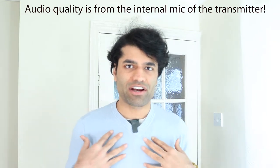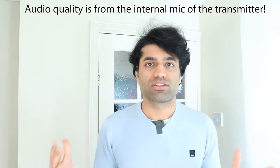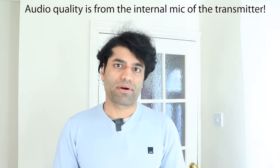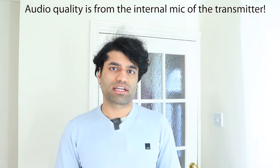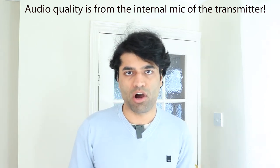I have now connected the internal mic of this wireless microphone and I'm talking through the internal mic, as you can see. We can also compare the lavalier mic connected to the transmitter against using the internal mic directly.